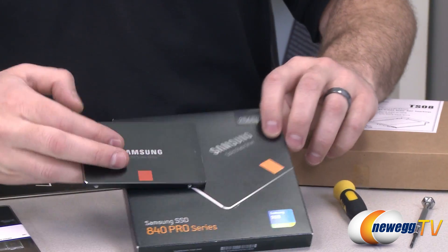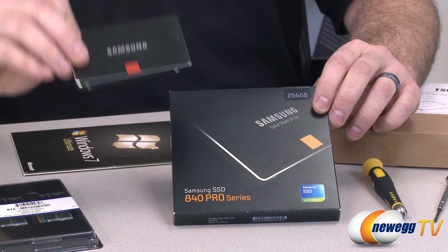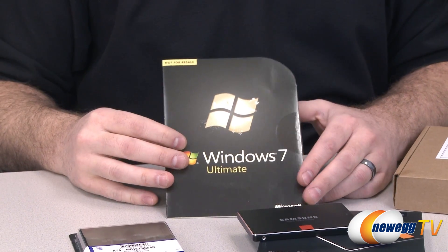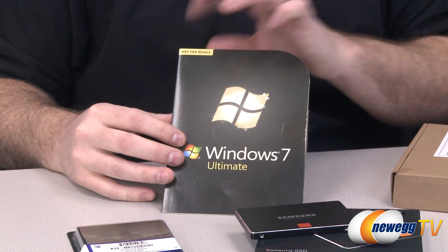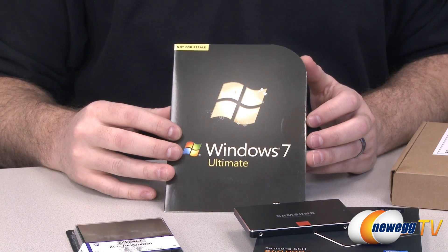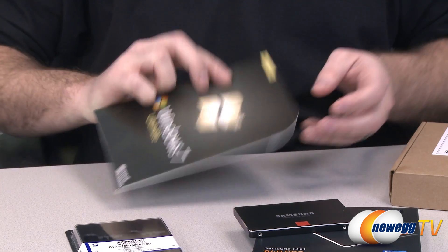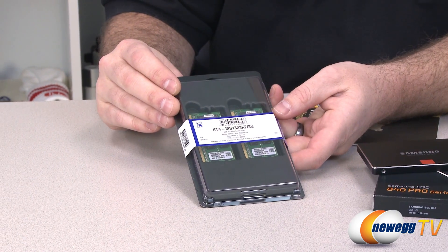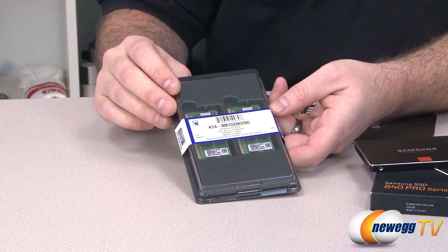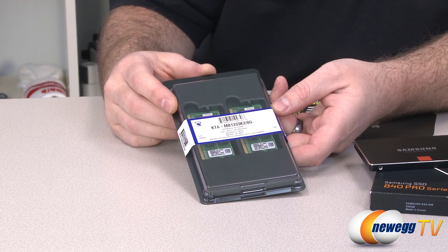We're going to be using a Samsung 840 Pro Series — a 2.5-inch SSD with 256 gigabytes of capacity. You'll also need your copy of Windows 7; any retail or OEM version of Windows 7 will work — Home, Pro, or Ultimate. Finally, for the system memory upgrade, we have SODIMMs made by Kingston, model number MB1333K2/8G — a 2x4GB kit specifically designed for use in Apple systems.